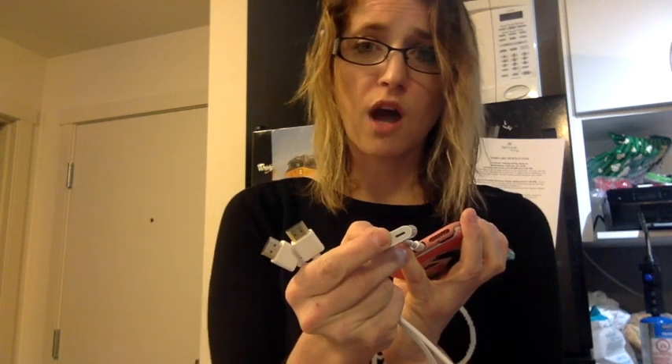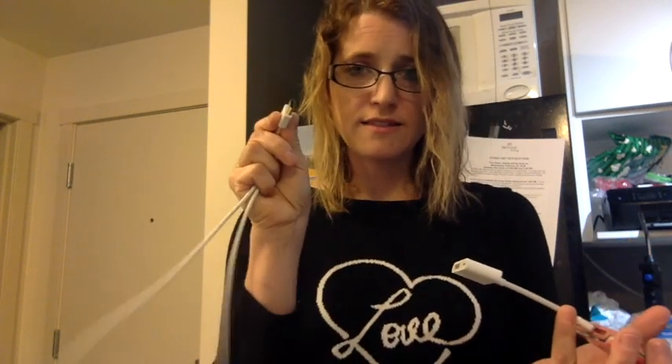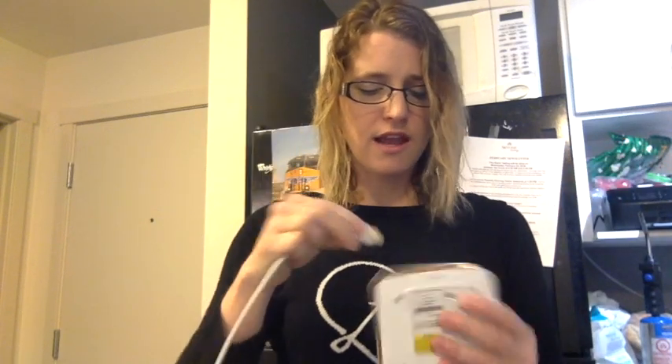This part goes into my phone like this. This part here is only relevant if you want to charge while you're using it — that's up to you. Then this is an HDMI cable, so I plug the HDMI cable into this piece right here, and then I take the opposite end and plug it into the HDMI port on the projector.